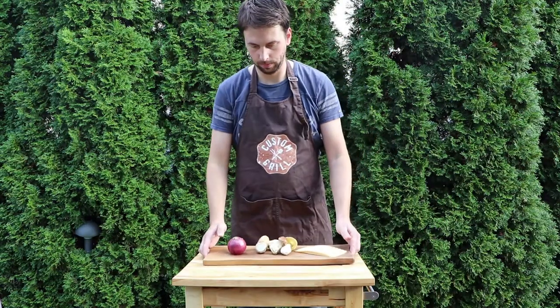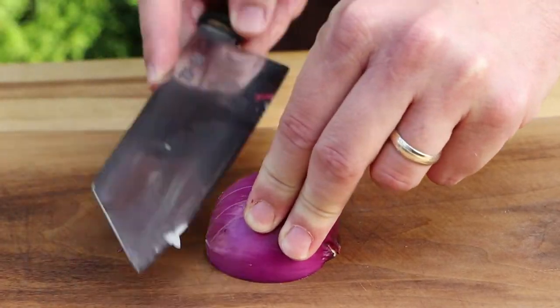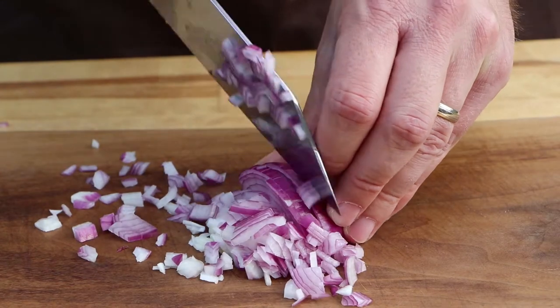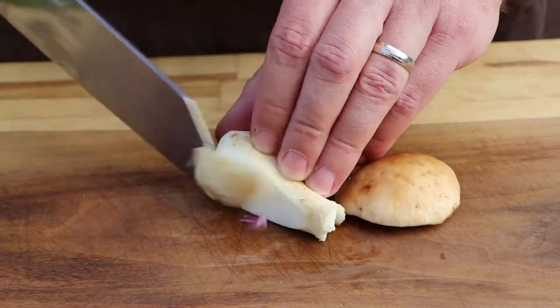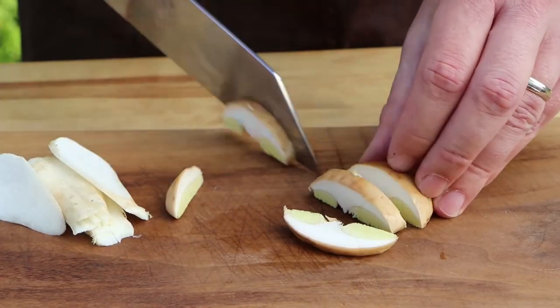So this is a very quick and simple recipe. All you have to do is chop half an onion. I'm using red onion because it's not that sharp. And slice these beautiful and freshly picked porcini mushrooms. And you're all set.